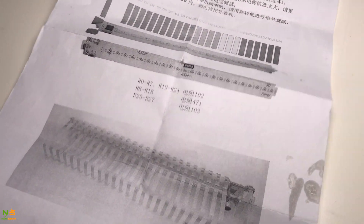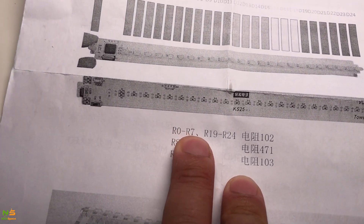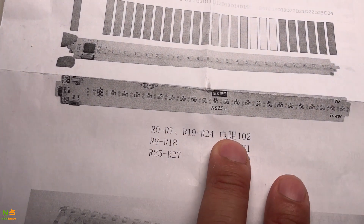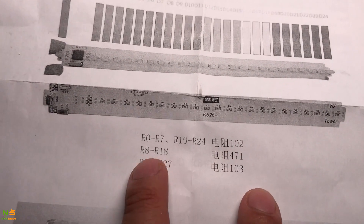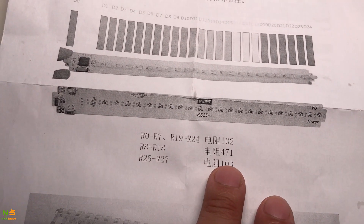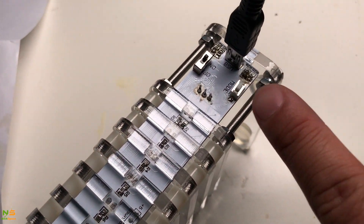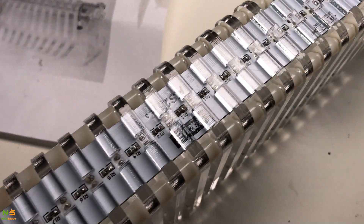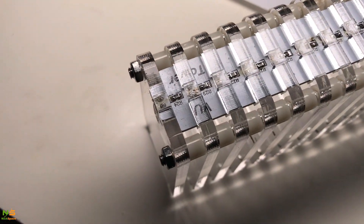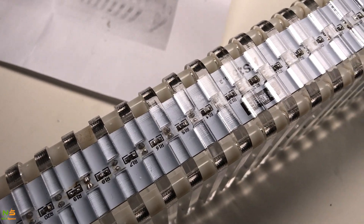Not all resistors are equal, so pay attention. From R0 to R7 and R19 to R24, they use resistor 102. R8 and R18 use 471. Make sure you have that correct — I didn't pay attention and placed them randomly, so I had to desolder the joints and solder them back. Luckily I did not damage the circuit board or the resistors.